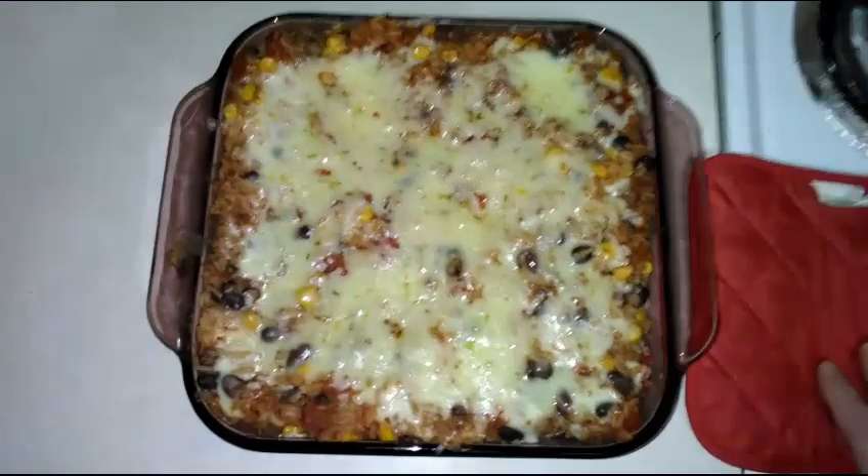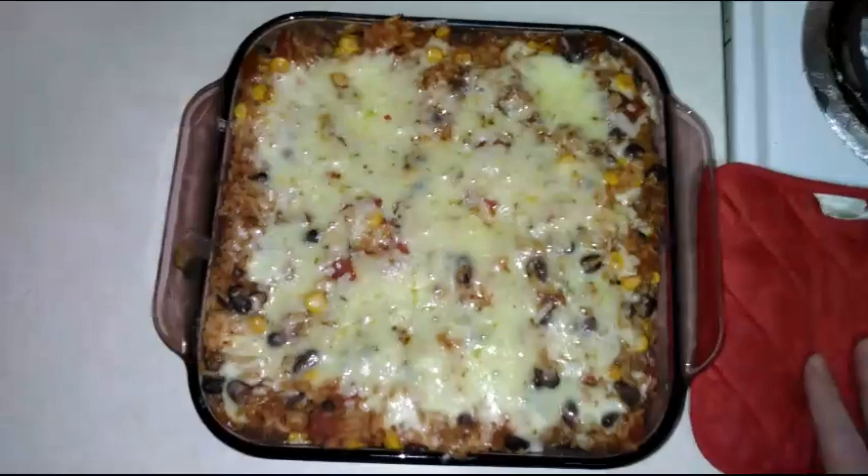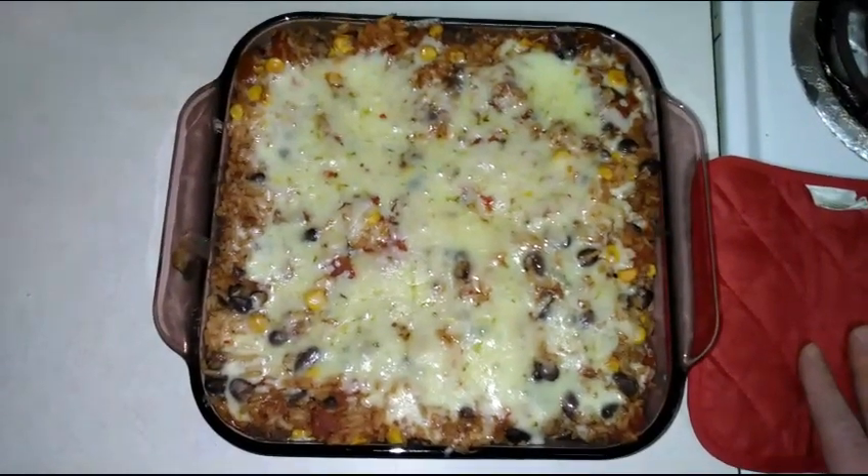Here's the taco casserole — it looks really, really good! When I make this again, I'm gonna use only one cup of rice instead of two. But it looks really really good!